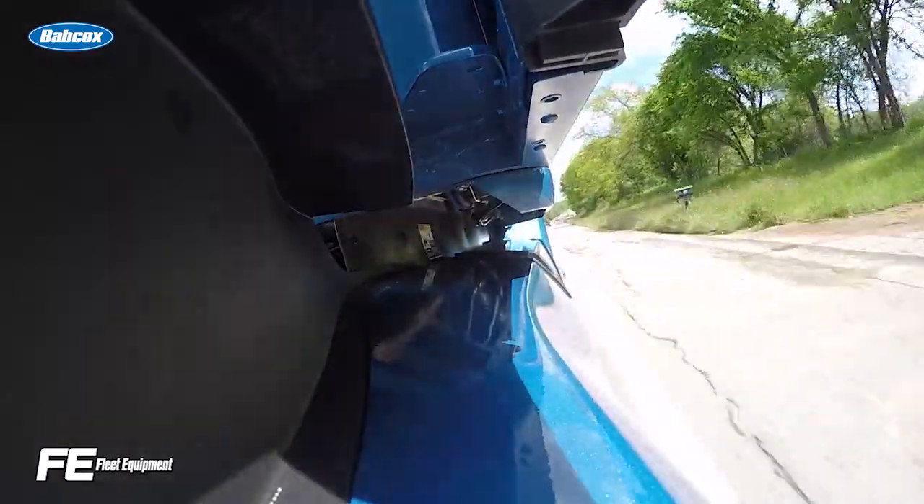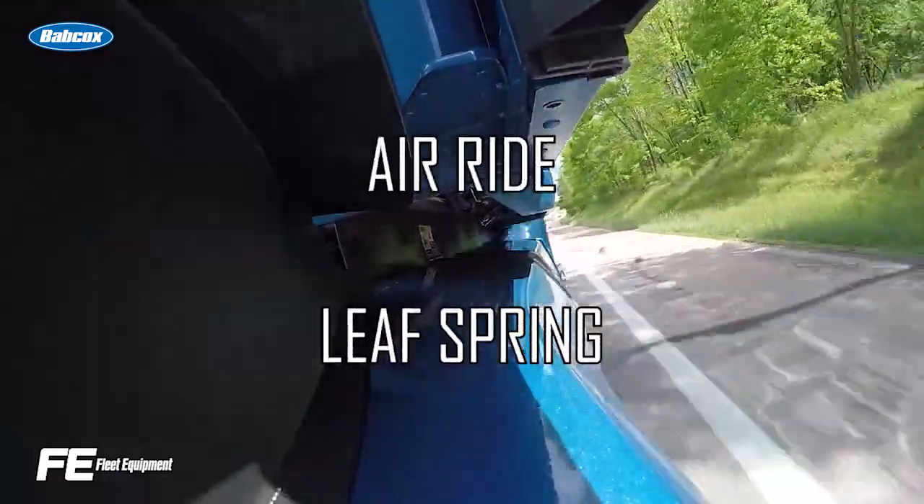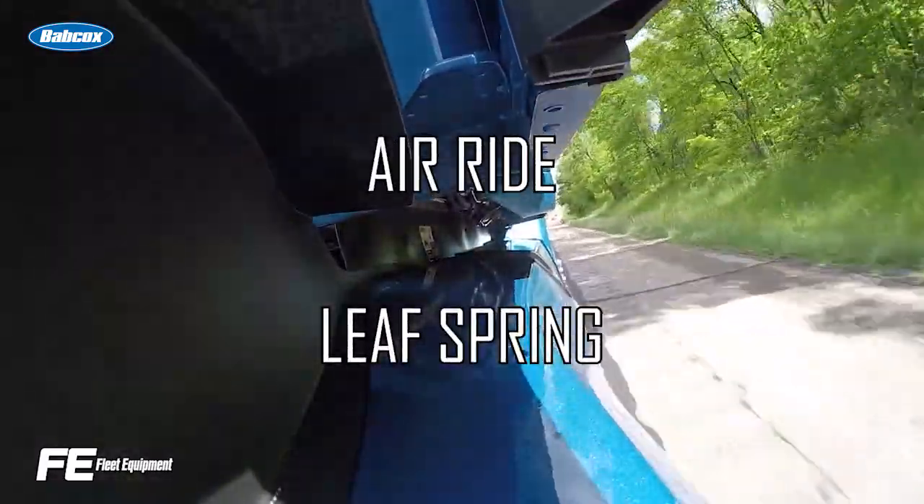There are two major styles of suspensions for heavy-duty trucks out there: air ride and leaf spring. And knowing the difference between the two can be important based on your application.